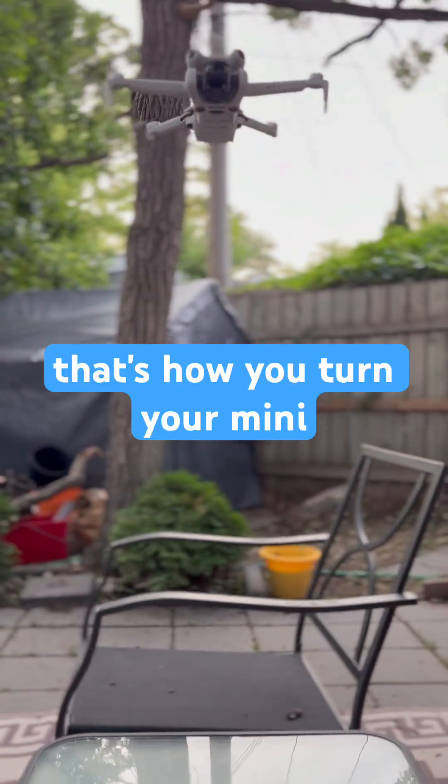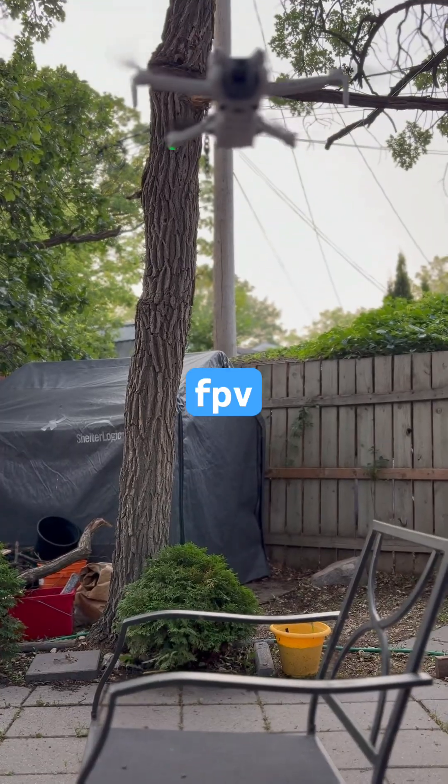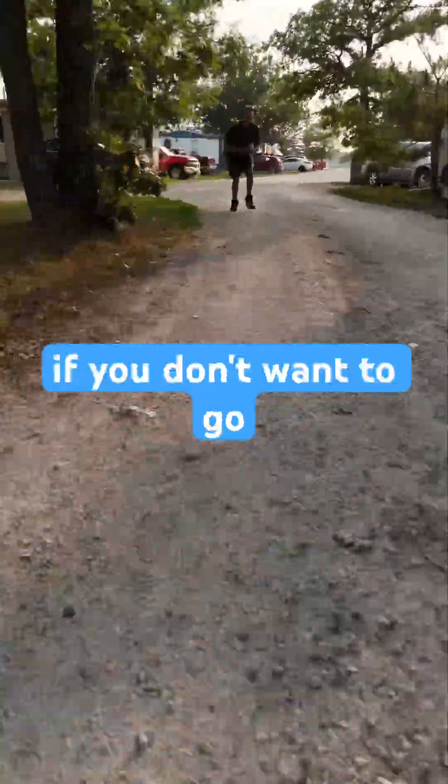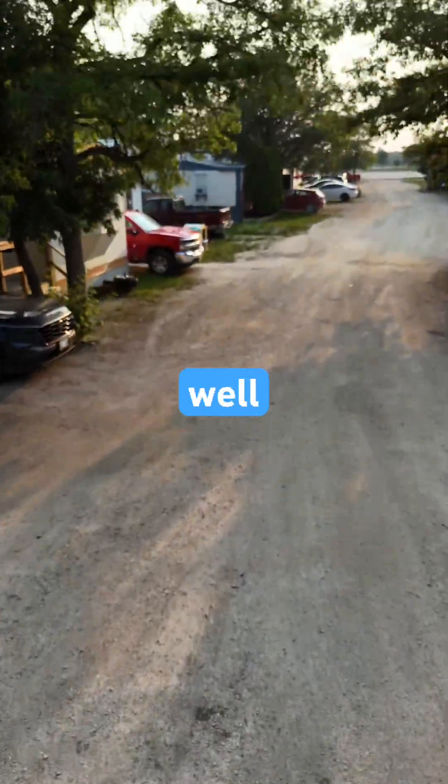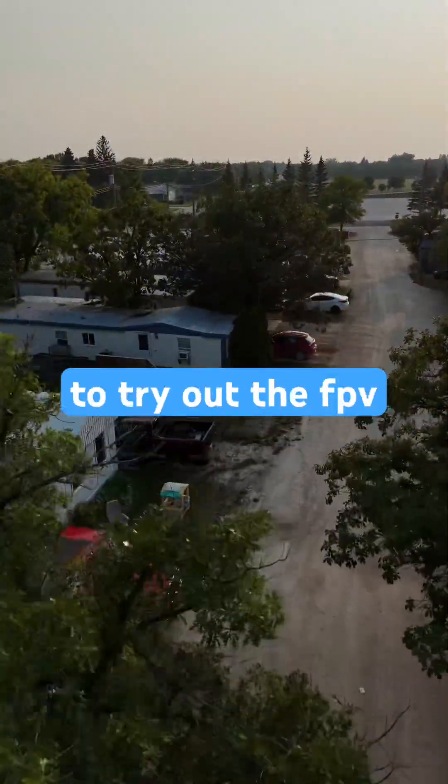And that's how you turn your Mini Pro 4 into FPV mode. So if you don't want to go buy a new drone and you like your Mini Pro 4, well now you have the experience to try out the FPV mode.